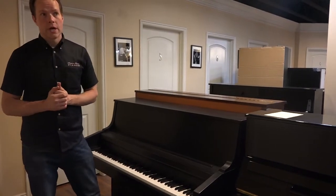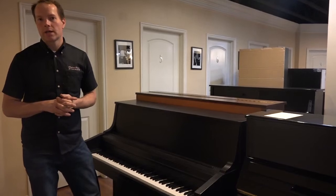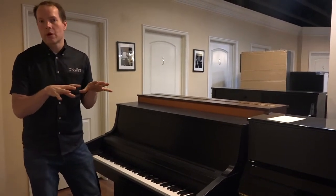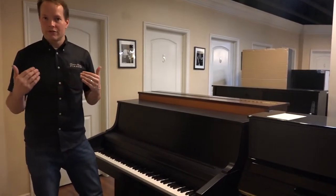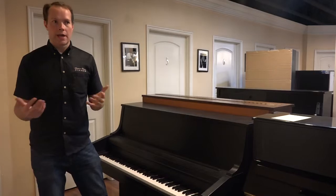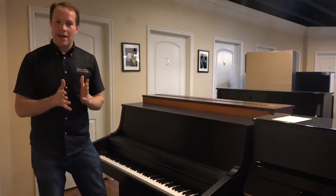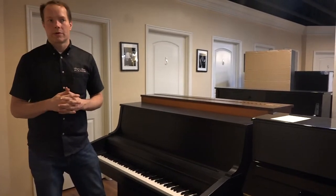So this one, 1974 — we did a complete refurbishing on it. What I refer to as refurbishing is we take all of the original components; we're not replacing hammers and strings, but we're making everything function as well as it possibly can. Hammers, for example, after taking a beating, they get flattened, they get cuts in the strings — we reshape them so they're back to the proper rounded shape.